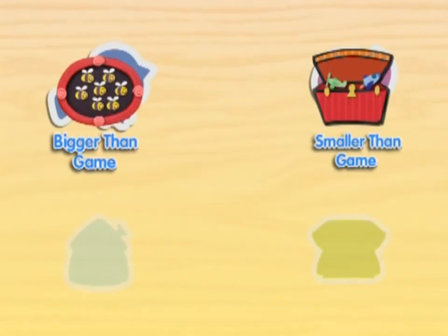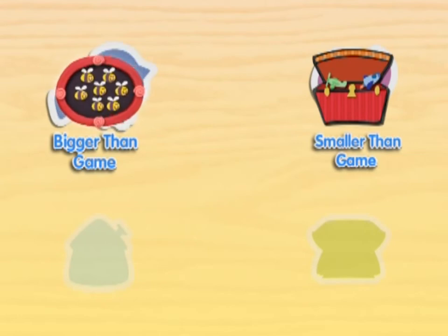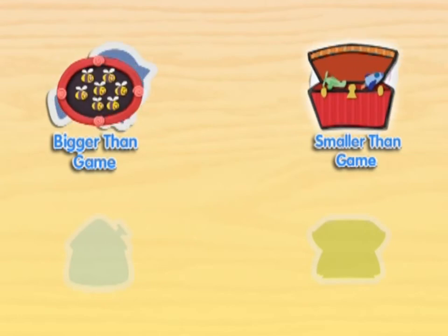Wow, we counted a lot of things today. Let's play another counting game with all the different things we counted. We could play the bigger than game or the smaller than game.